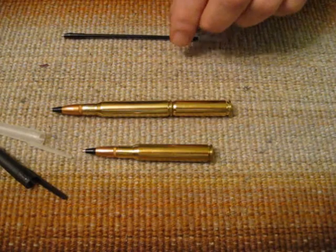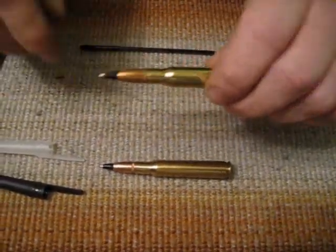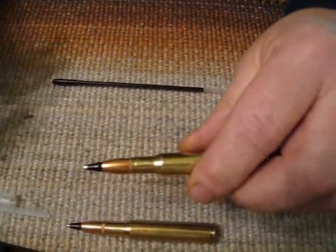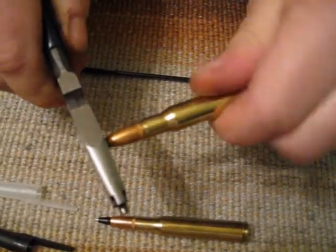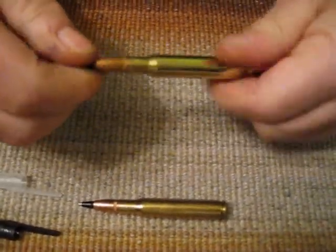First thing you have to do, keeping yourself organized, is to remove the refill. Most of the time I try to make them so you can do it by hand. But because it's going to be empty, use a small set of pliers — very gently give it a little twist, and you pull it out.